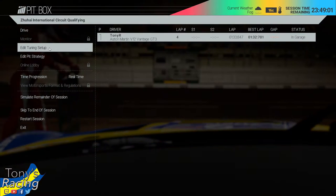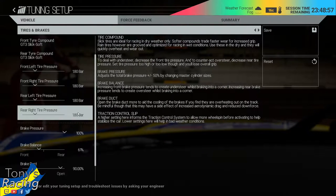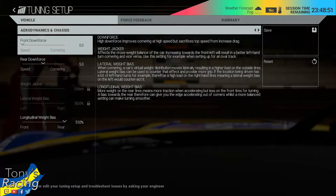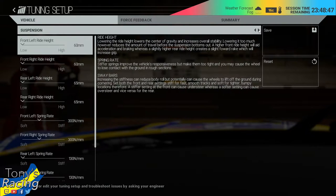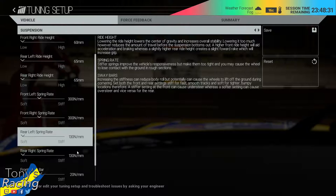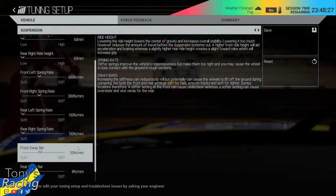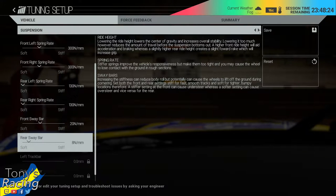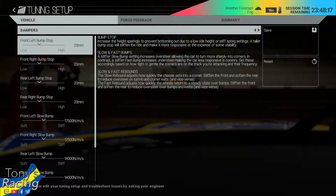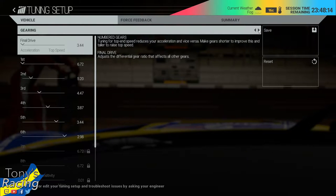I already changed a few things. I reduced the tire pressures to 1.8. And I increased the ride heights for the Bugatti by one or two millimeters, because it was a very bumpy track there. That's pretty much it for now. Let's go out on the track, drive some laps, and see what we can do to improve the setup further.